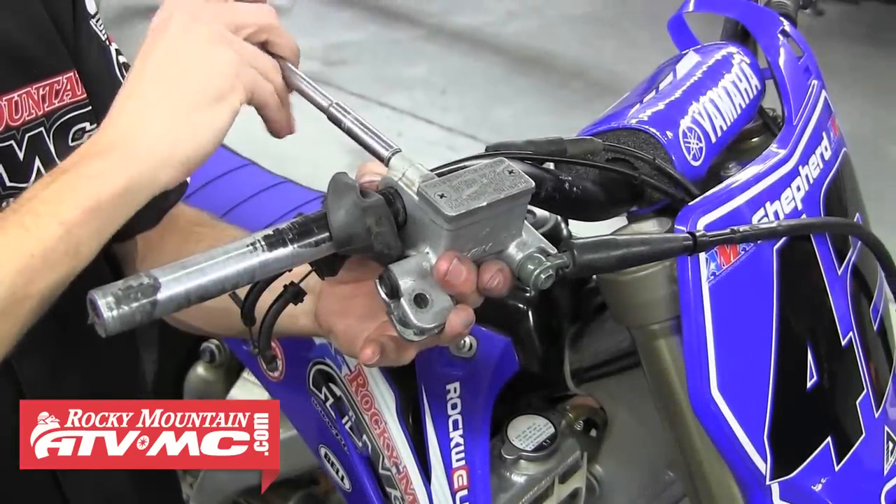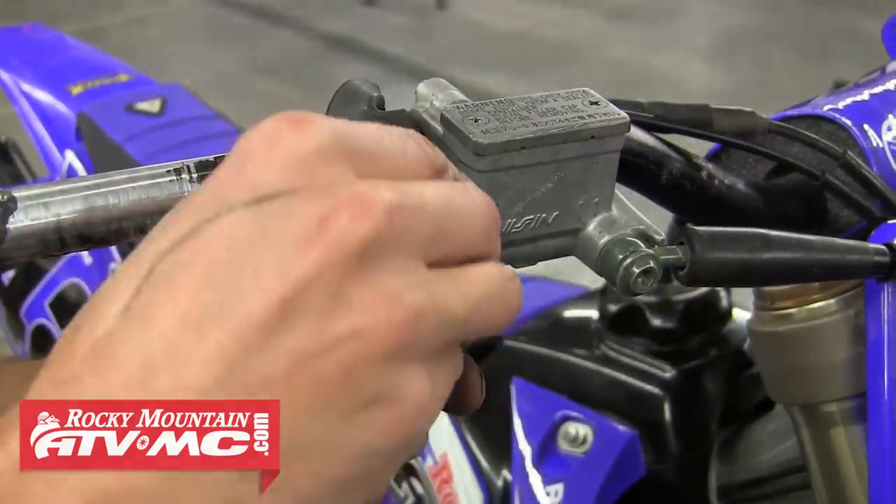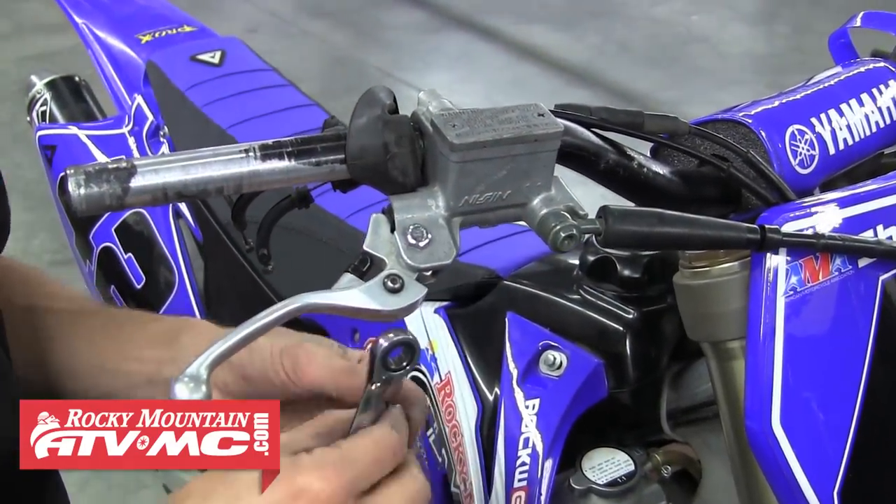Now we can remount the master cylinder to the handlebars and then reinstall our brake lever. Install that top pivot bolt, tighten it down, then install the lock nut on the bottom.